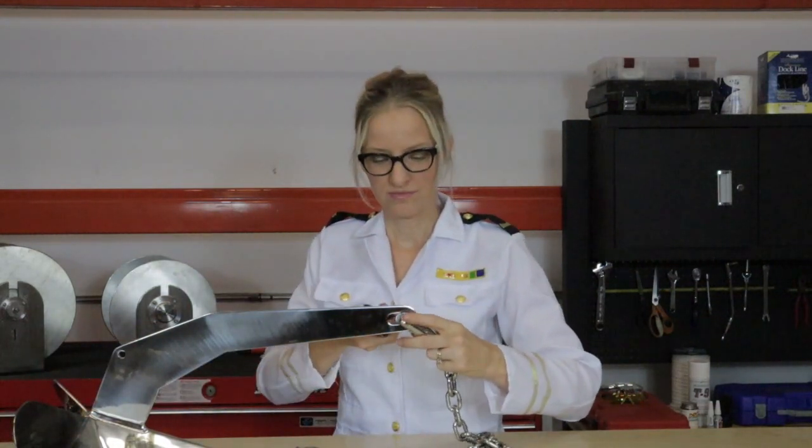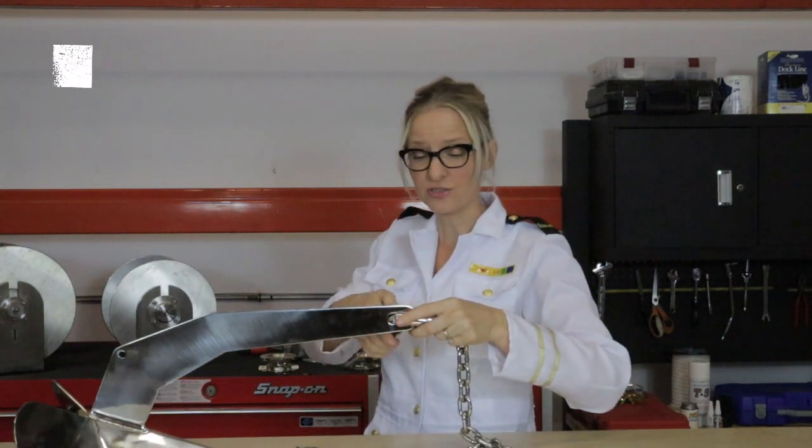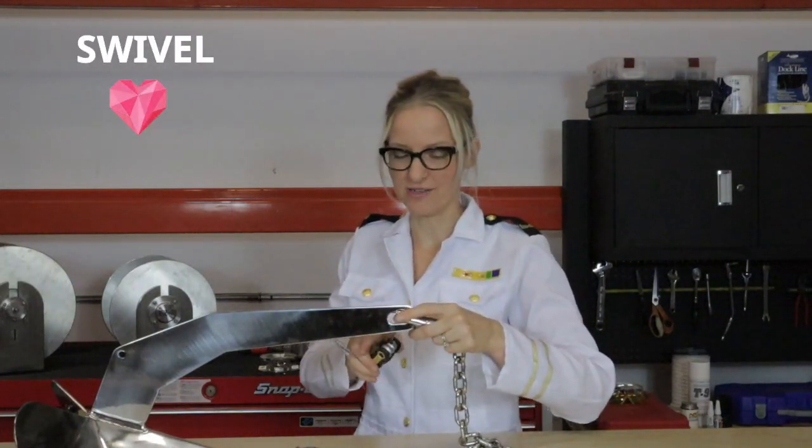A shackle. I know a lot of people debate whether they should use a swivel or a shackle — what I am going to tell you to do is use a swivel and a shackle.